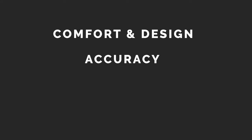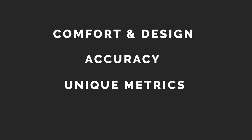In this video I'll be breaking things down into the following: comfort and design, accuracy with a look at my sleep and fitness data, unique metrics like stress and pulse oximetry, and finally my pros and cons.